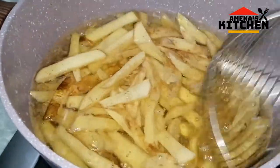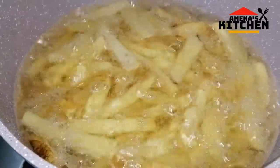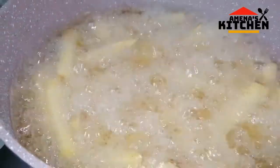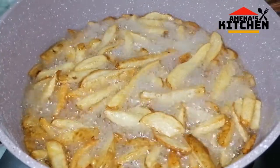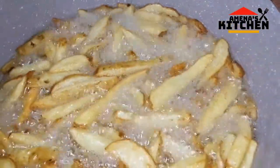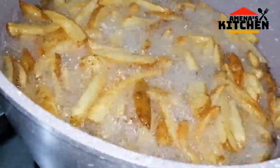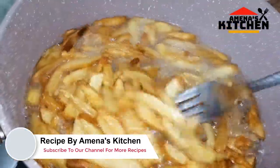I will give a little bit of aloo. I will bring the fry jar. We are going to fry all of our food.